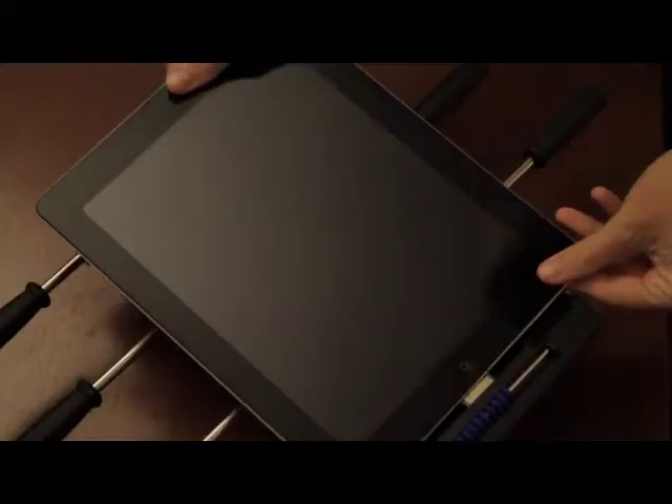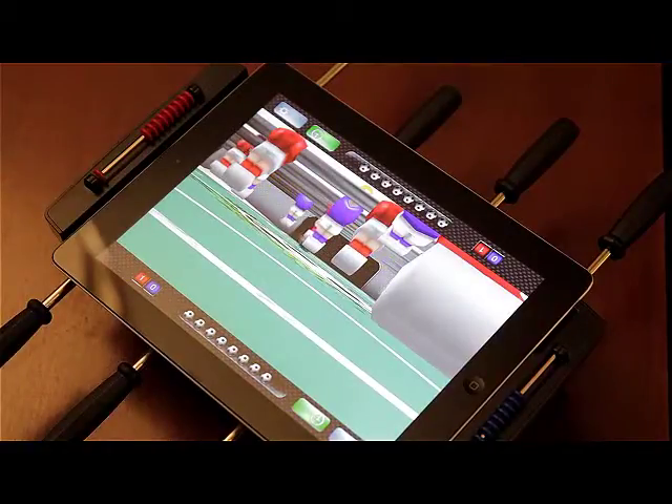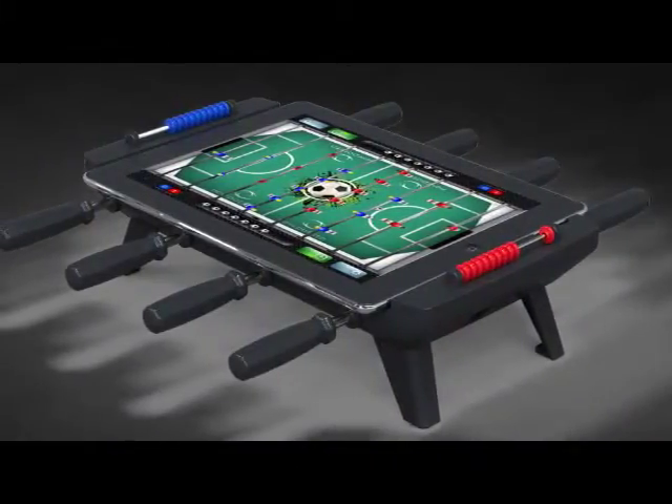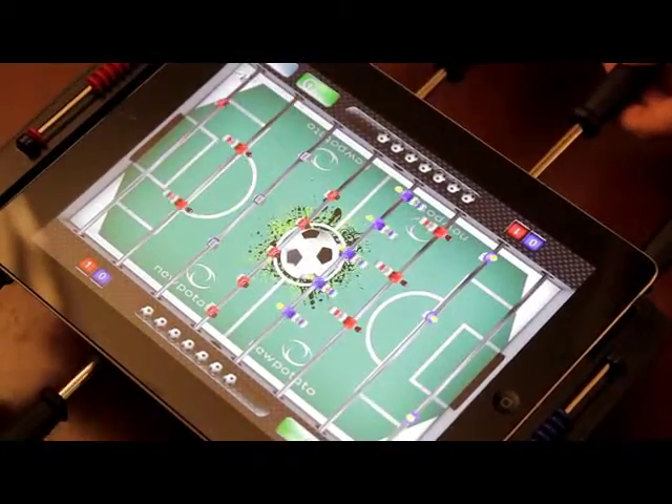All on a tabletop charge sync dock for your iPad. Complete with eight functional control bars and real scoring markers at each end, this app-enabled accessory immerses you in gameplay as good as a tournament-grade table, allowing the most expert player to show off their well-oiled skills.